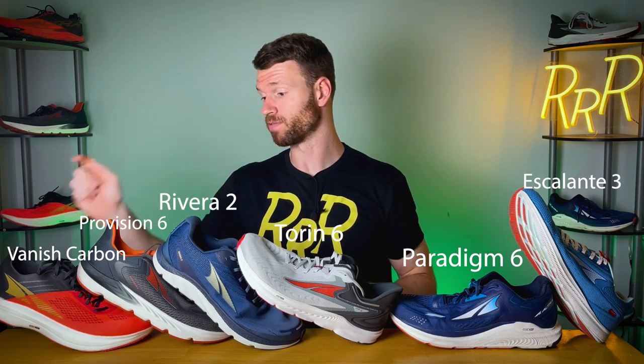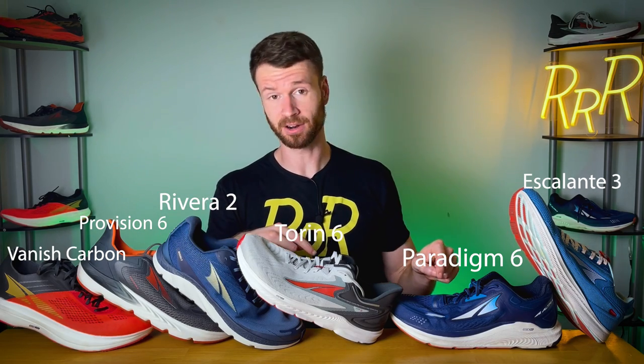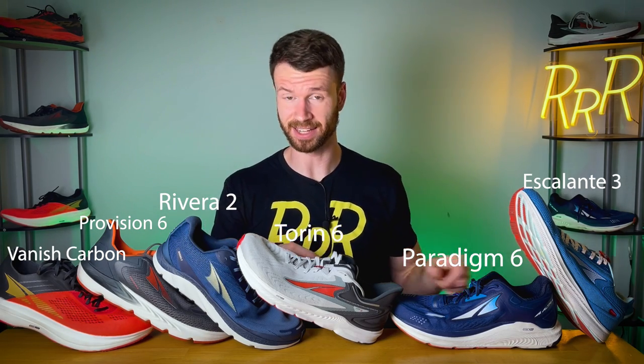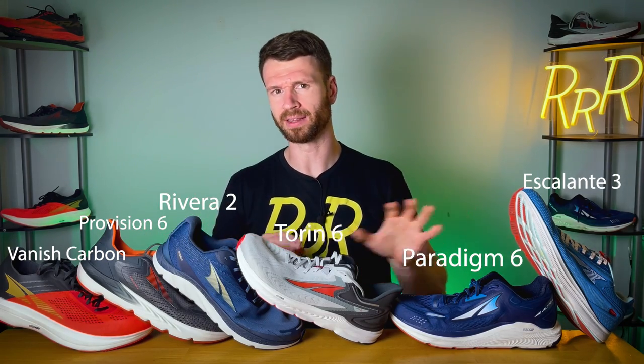So here is my final ranking: Vanish Carbon, Provision 6, Riviera 2, Torin 6, Paradigm 6, and then the Escalante. Take this with a grain of salt — it's based off my running style and what I like out of running shoes. I know people love the Escalante for that minimal and simplistic approach, and people love the Torin because it's a jack-of-all-trades. But this is my ranking of six Altra shoes. I think they all work well — it depends on what exactly you're looking for. I'd love to hear your thoughts: how would you rank these, and what do you think of Altra's brand and their foot shape setups?